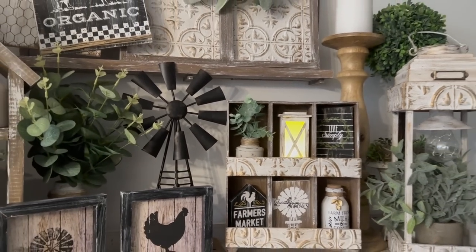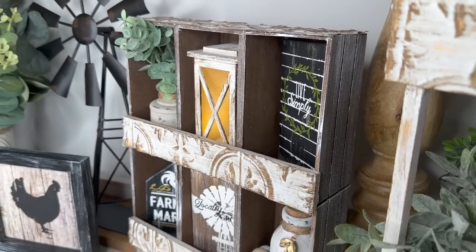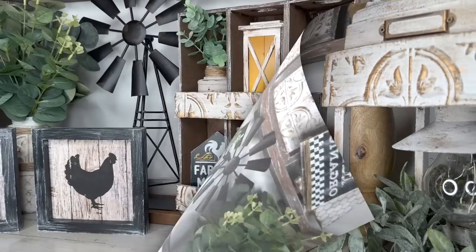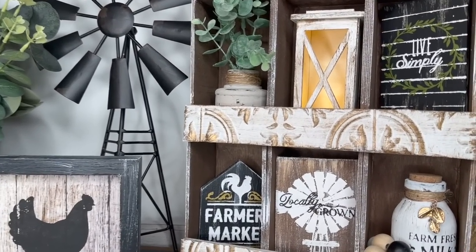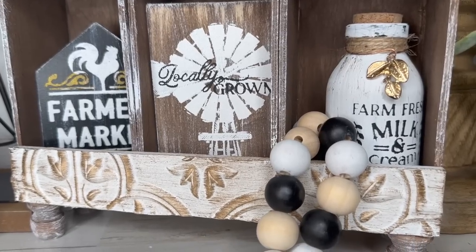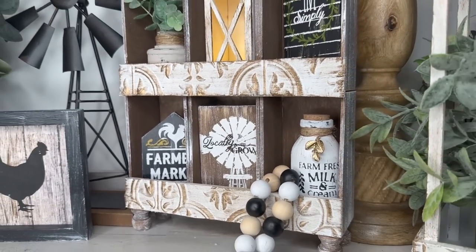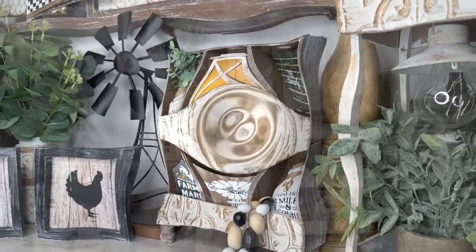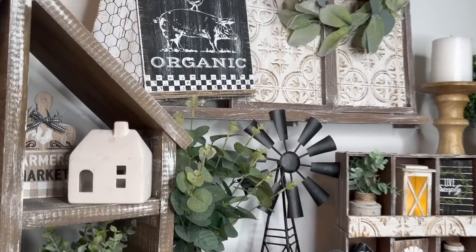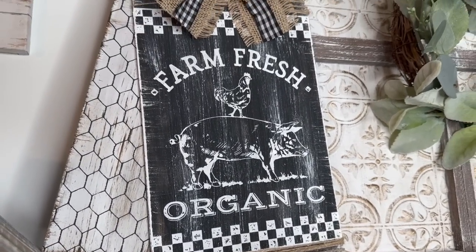Which little mini DIY was your favorite? Which DIY from this video was your favorite? Are you guys loving the decal stickers on the front, or do you prefer the label holders from my original one? If you haven't seen that video I will link it down below, and I can't wait to hear what you guys think.